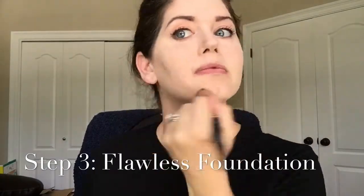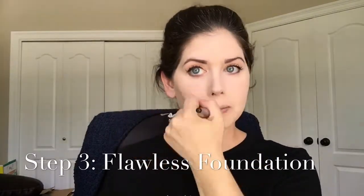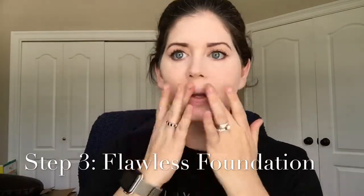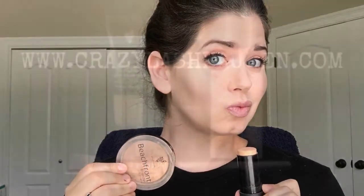Blend using circular motions on the liquid foundation brush out to the edges, and there you have your perfect, flawless face. Everything you need for a flawless appearance in four easy products. Bonus step: add bronzer and luminizer to add a little bit of dimension and color to your face.